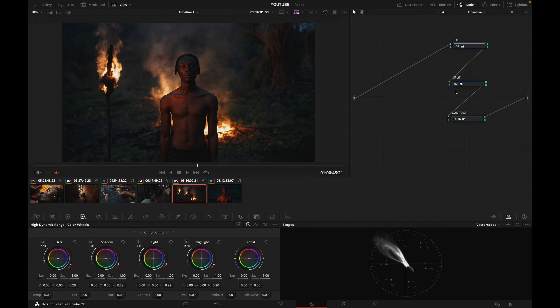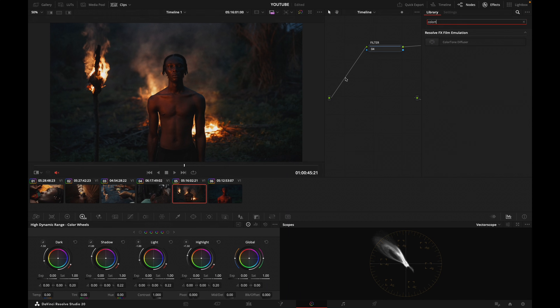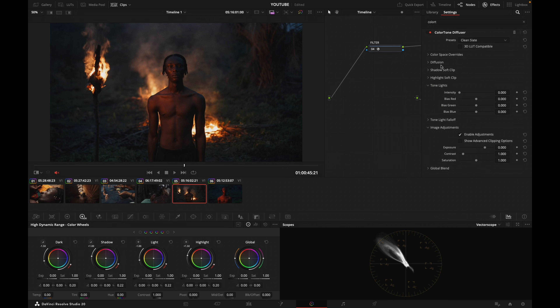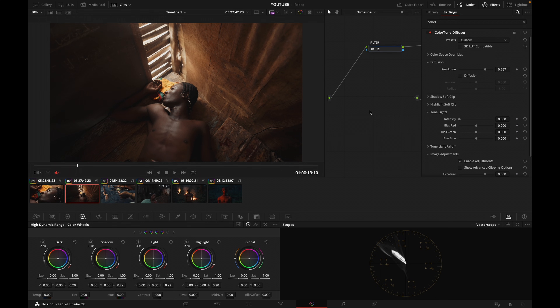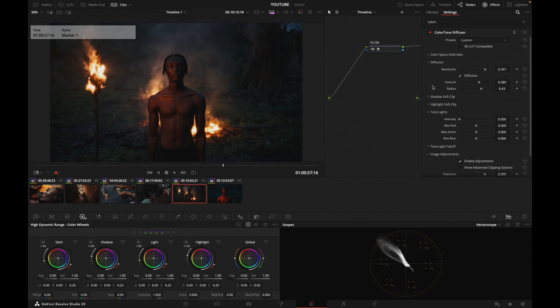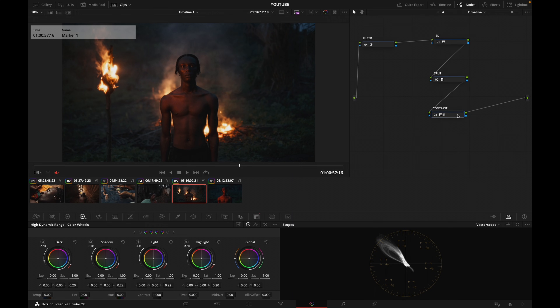Something I want to do now is add a little bit of texture to my image. I'm going to prepend a node here which I'm going to call Filter, and I'm going to go into Open FX and find the Color Tone Diffuser — drag that in. Now in Diffusion I want to pull back on the resolution a little bit, which is going to make my images a little softer. Then I'll play with the diffusion slider — you can see when I toggle it on and off it's going to nicely diffuse the highlights and create that nice glow that I think is really nice.